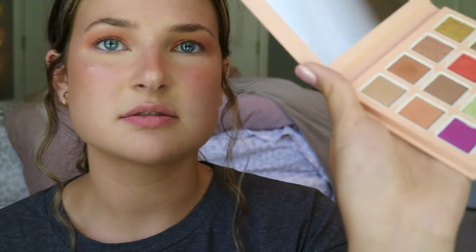I just swatched the green thing. It looks like pure glitter chunks. What is this? This is expensive — I think it was like $40 to $50, around that range.